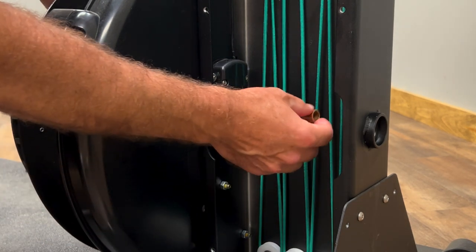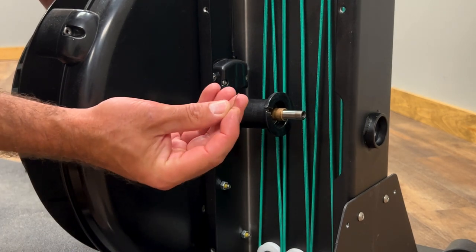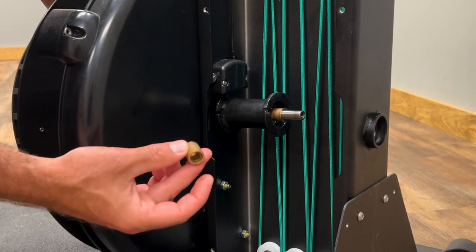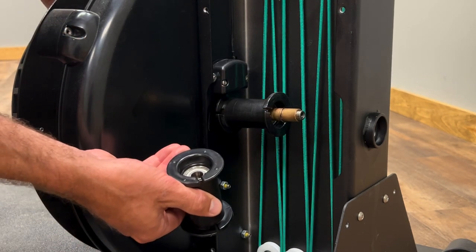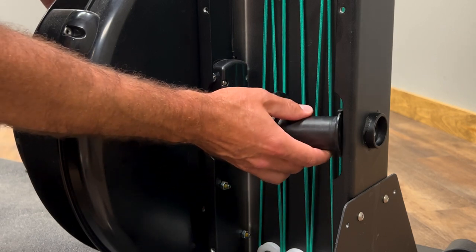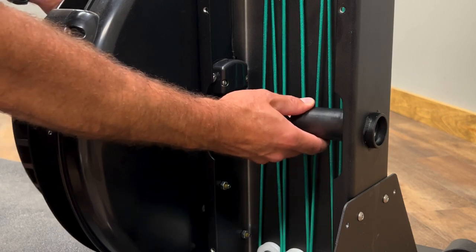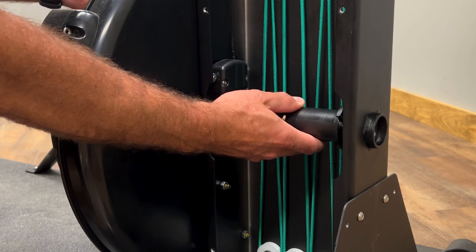Put a short spacer, then the spring washer — which, again, not all machines are going to have. Then another short spacer, and then the spool with the dots or the bumps towards the flywheel. Push the axle through the back of the frame.